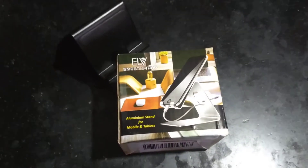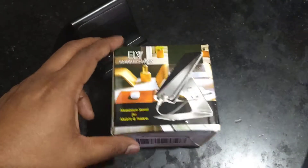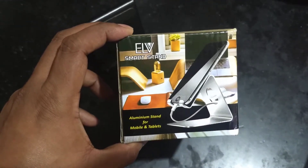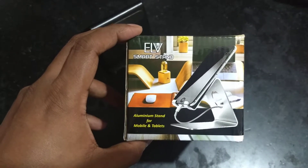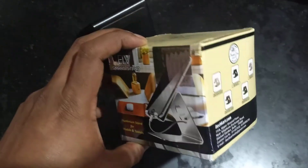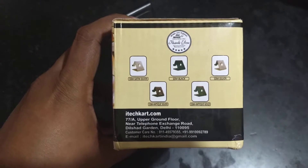Hey guys, welcome to another episode of Product Talk. In this video we are going to go over this product which is the smart stand for your mobiles and tablets. This is the ELV smart stand and this is how the box looks like — you can see that they have different colors available.